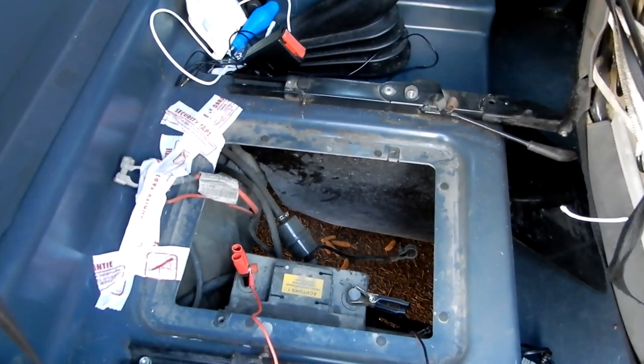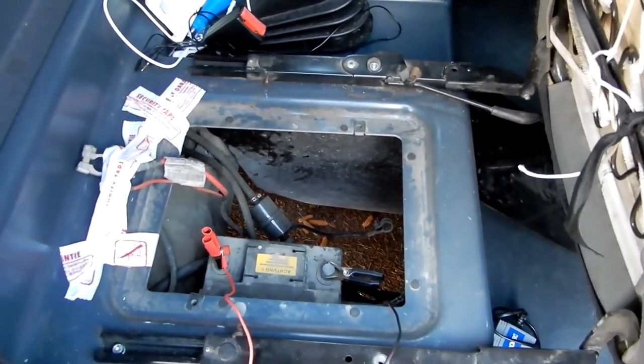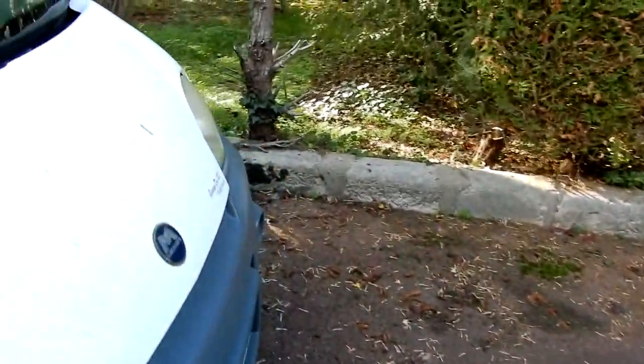So you've got the battery underneath the front passenger seat, but what have we got under the driver's seat, you may ask?